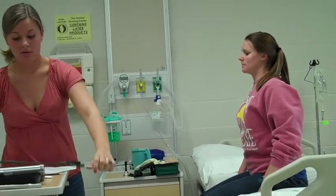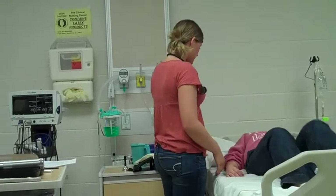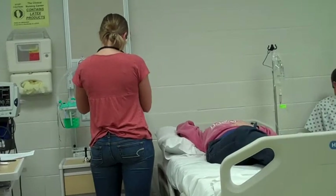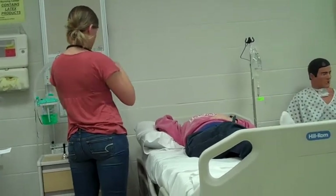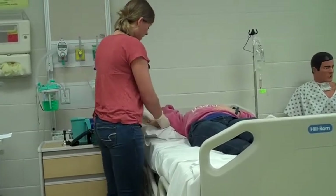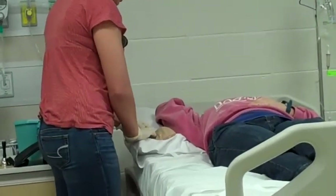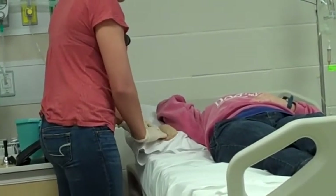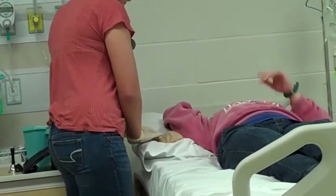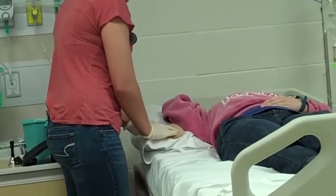Now I'm going to have you lay down. Can you place one arm above your head, and I'm just going to complete your breast exam. I'm going to cover the breast that I'm working with, and I'm starting in the tail of Spence, working my way down in a rotary motion. I'll palpate for any nodules, noting location and distance from the nipple. I'm going to palpate the nipple area as well.